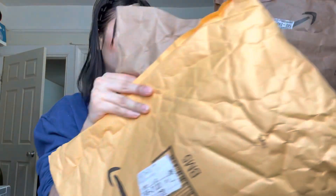I have three packages here from Amazon and I'm going to unbox them. All these things are products that TikTok made me buy from Amazon, so this is my beauty edition.